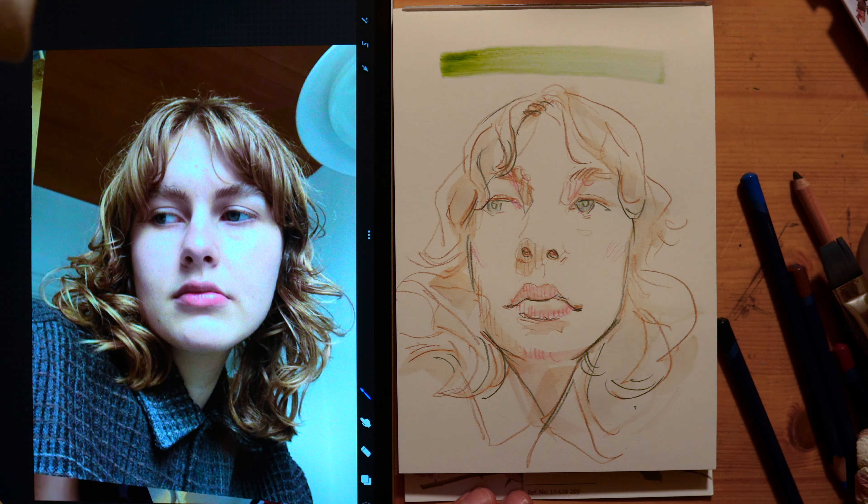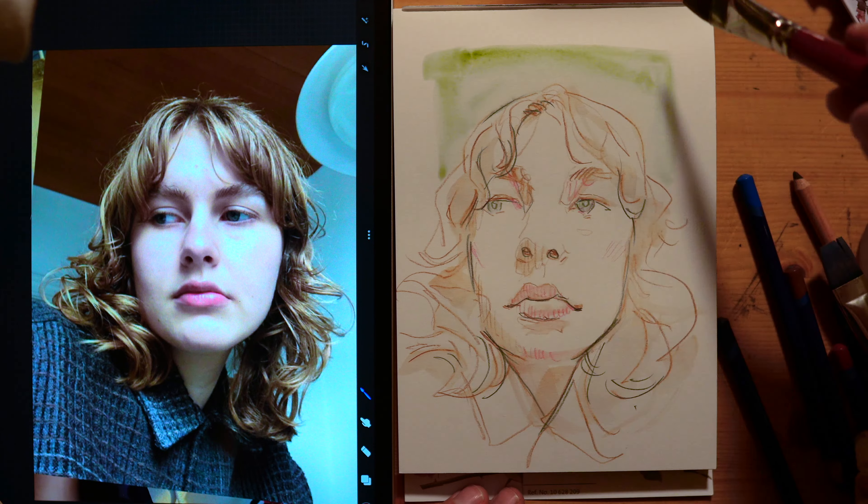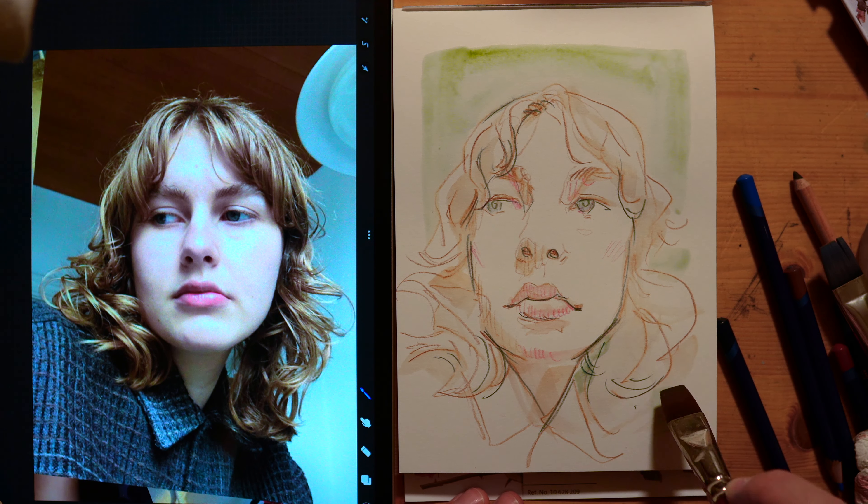This was fun! If you'd like to see more of these, like and subscribe, leave a comment, let me know what you think — who else should I draw in eight to ten minutes?